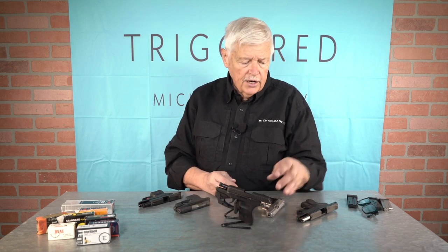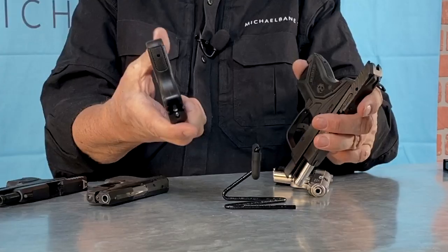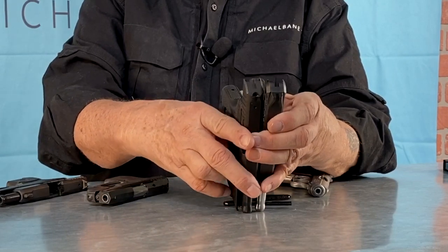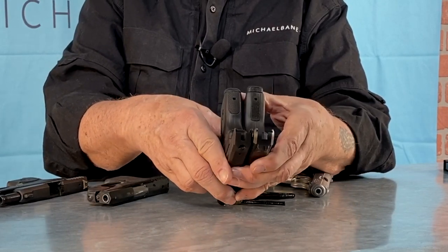Here is an original LCP — one of the very first, early first-generation ones with a laser. You can clearly see the difference in the rear of the gun with the serrations, and you can also see the difference in the sights.